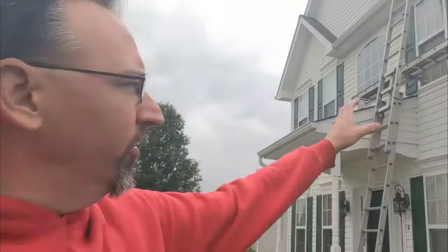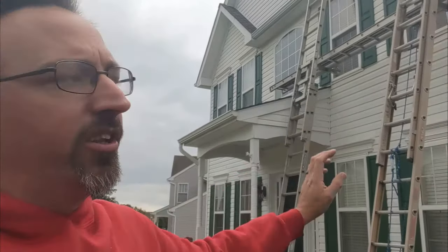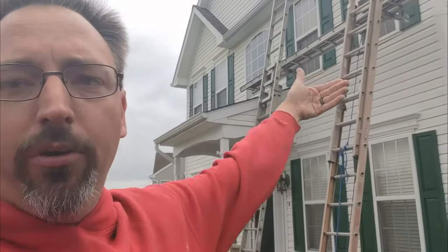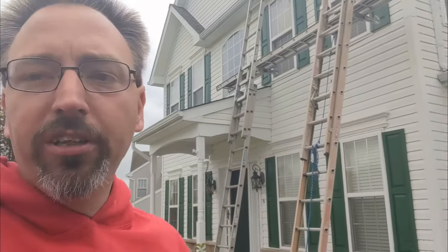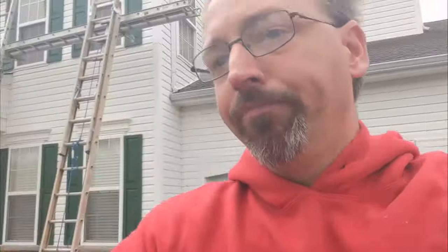We're going to look for that and see if there isn't something else obvious causing problems. And of course, how is the window installed? Is it flashed to the house correctly? Is it layered correctly with the house wrap in front of the window, in front of the drip cap, and all those different pieces? So we'll take that apart and see what's going on.